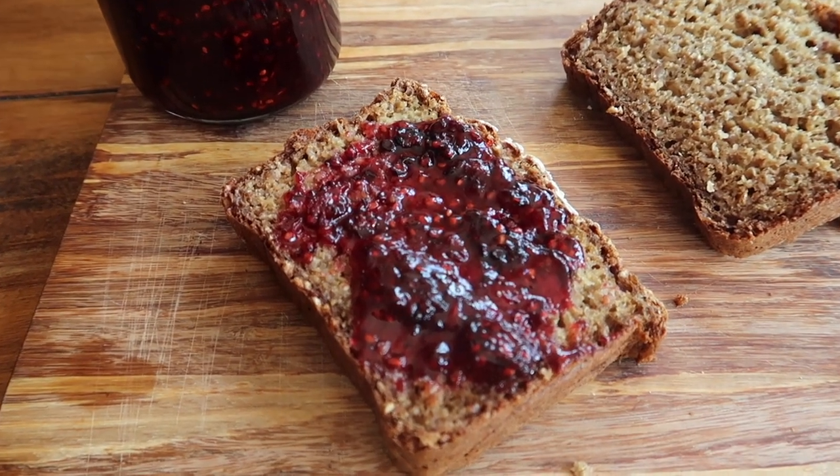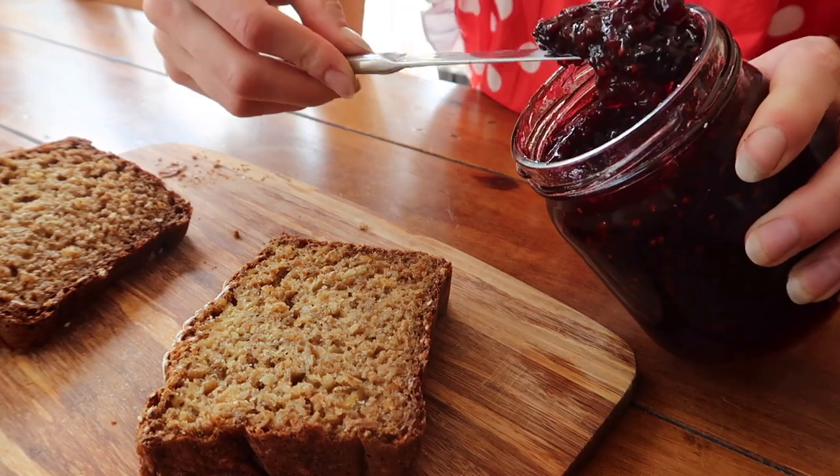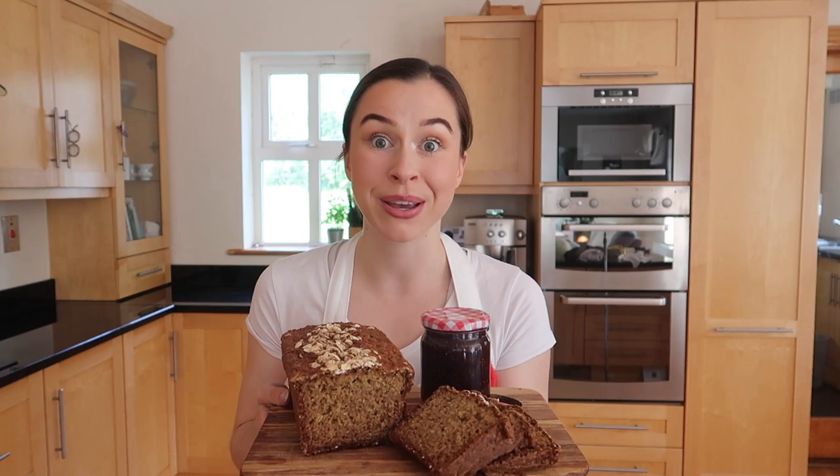And there you have it — traditional, beautiful, fresh Irish homemade blackberry jam with a zero-waste twist! One of our absolute favorite ways to eat this jam is on top of some traditional Irish brown bread. If you haven't seen that video, I've left a link in a card above and in the description box so you can check out how to pair these two together — I promise you it is a match made in heaven!